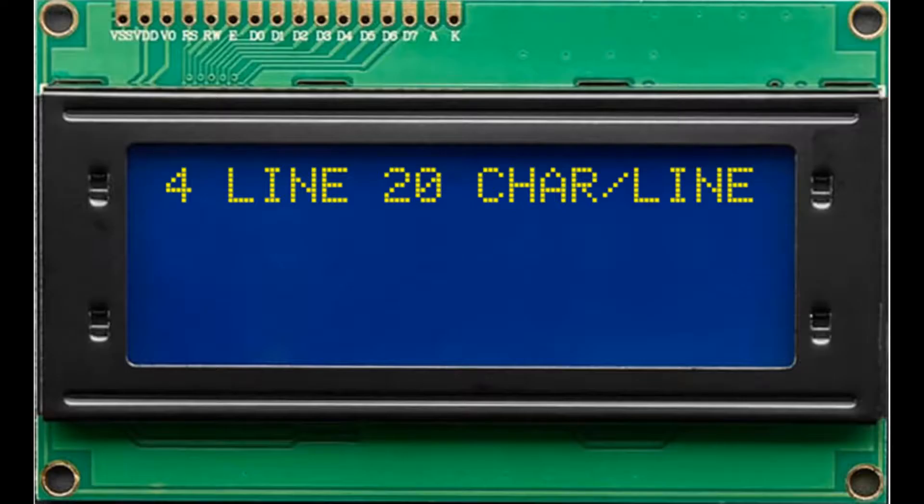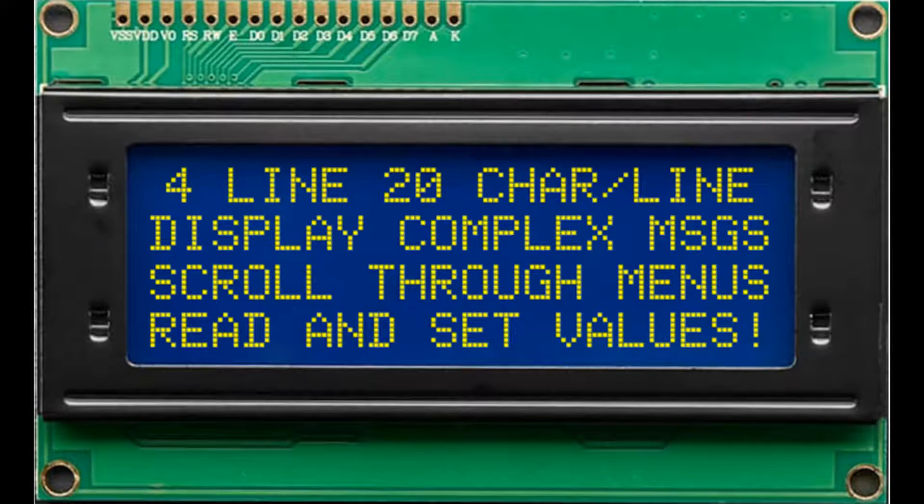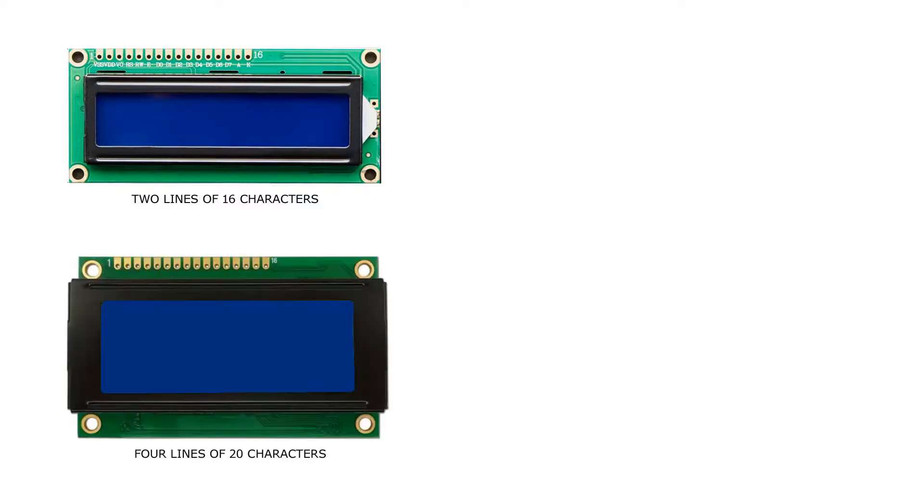A four lines, 20 characters per line LCD can show complex messages, scroll through menus, read and display input variables, and set output values. The standard small LCDs come in two flavors: two lines of 16 characters each, and four lines of 20 characters each.